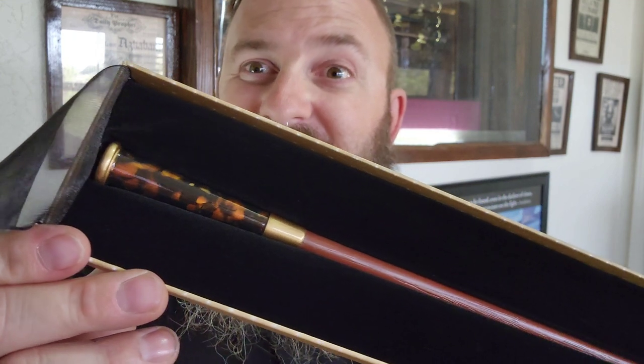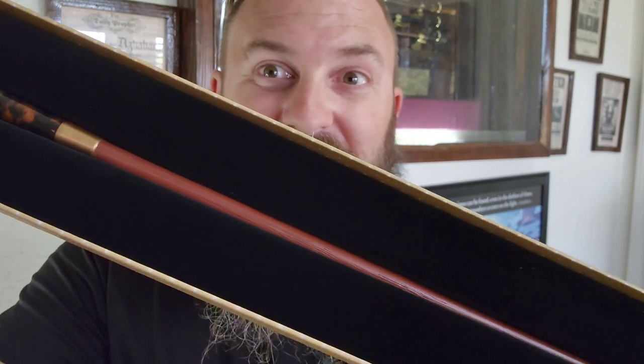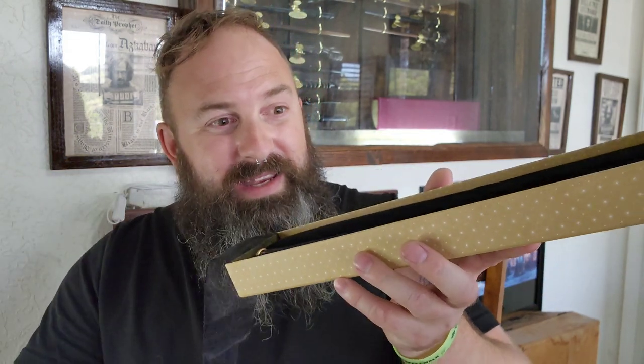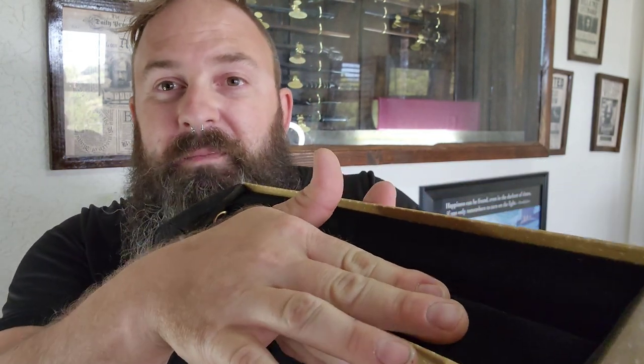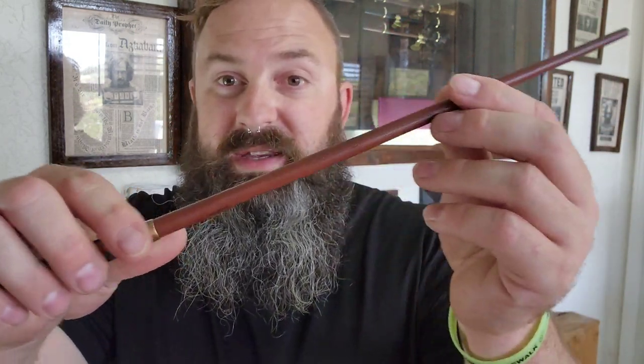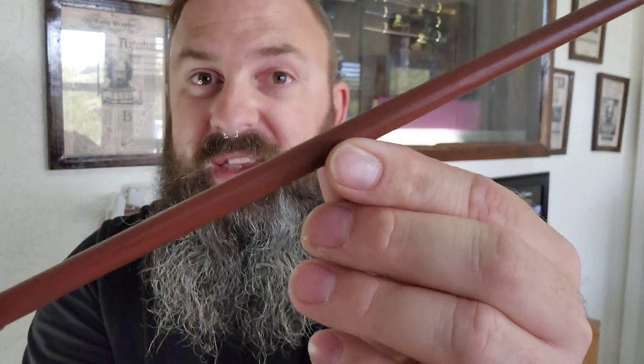But right now, here is my first look — and possibly your first look — at Theseus Scamander's wand. And like we always do, let's take this thing out of its nice, comfortable foam bed together. And here is Theseus Scamander's wand.